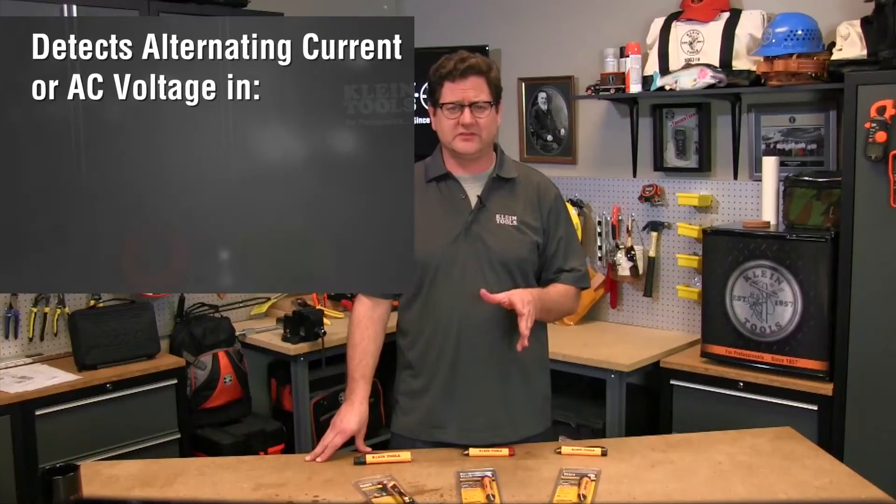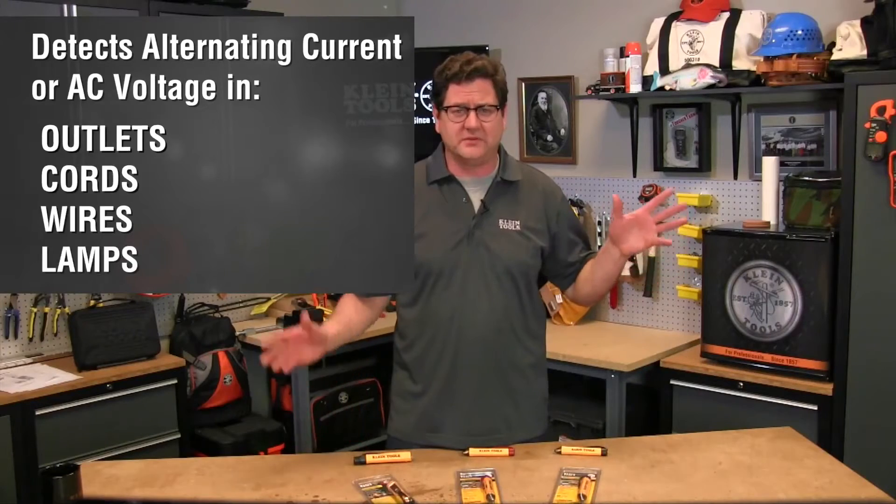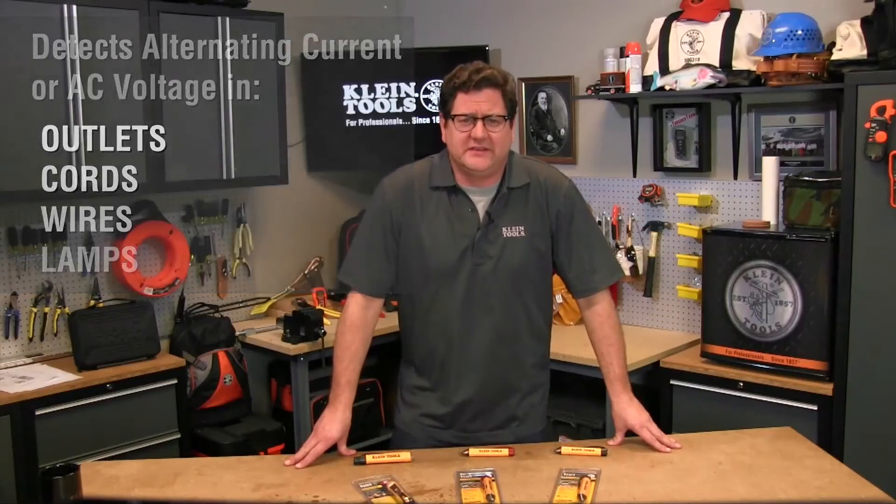Hi, I'm Andy with Klein Tools and today I want to talk to you about how to choose a non-contact voltage tester, or NCVT for short. An NCVT is a good tool used to detect alternating current or AC voltage in an outlet, cord, wire, lamp, etc. The NCVT detects AC voltage similar to the way an antenna picks up a signal from a radio station. When the NCVT senses the presence of AC voltage, it delivers both audible and visual warnings.